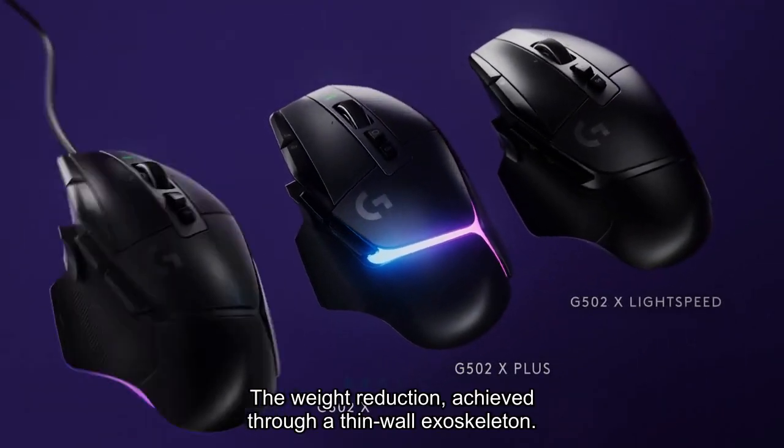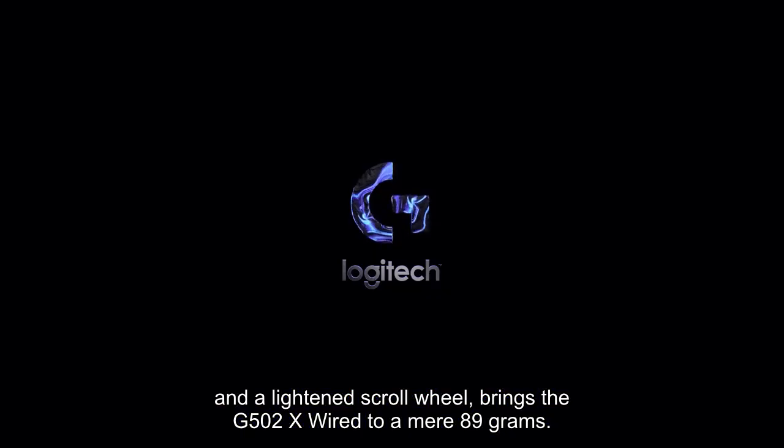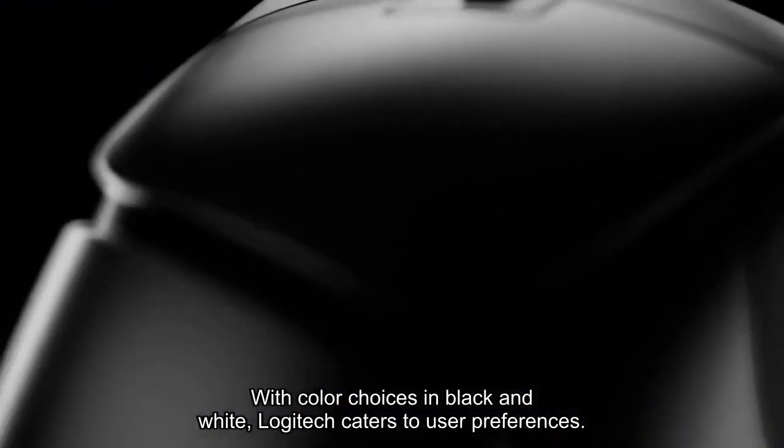The weight reduction, achieved through a thin wall exoskeleton and a lightened scroll wheel, brings the G502X wired to a mere 89 grams. With color choices in black and white, Logitech caters to user preferences.